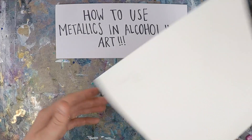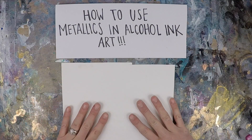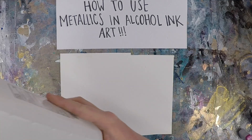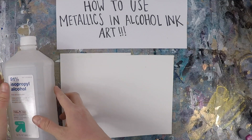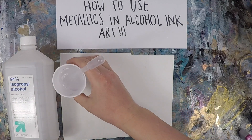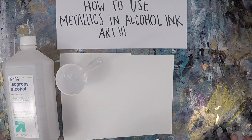So what do you need to get started? The first thing you need is a surface — I'll be using Yupo paper in this video. The next thing you need is your alcohol. I use 91% isopropyl alcohol, and I prefer to put it in a plastic cup with a pipette. It's just a lot easier to control.